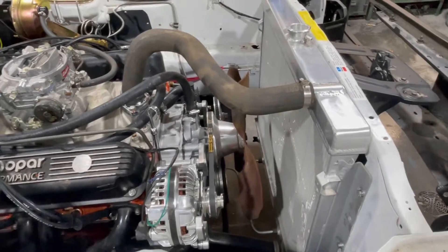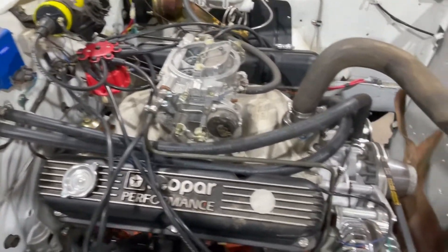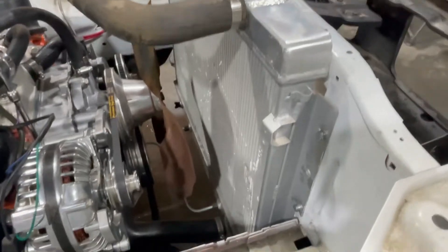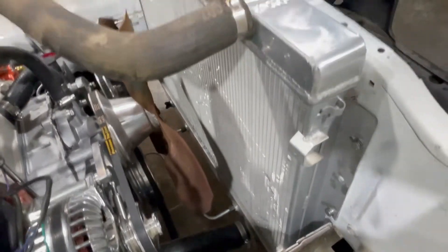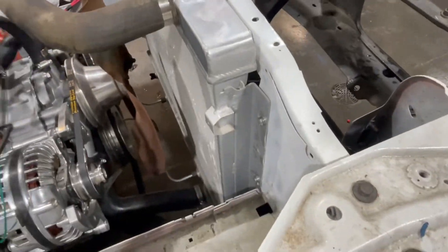So yeah, the water pump saga. As you can see, we got all the wires on — everything's good, all the hoses are connected. The coolant system is 100%. It's not tested, but it is put together 100%. We still need a radiator cap and an overflow bottle, but that's to come.